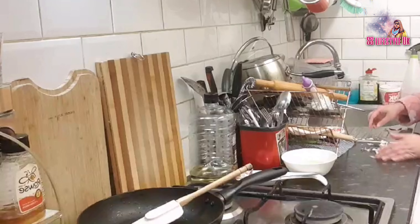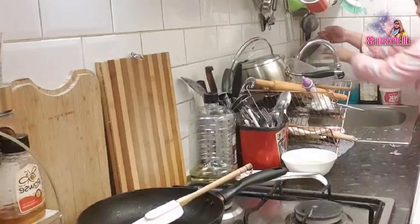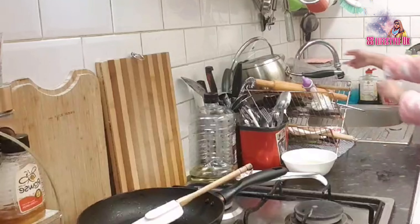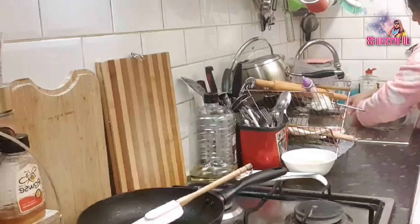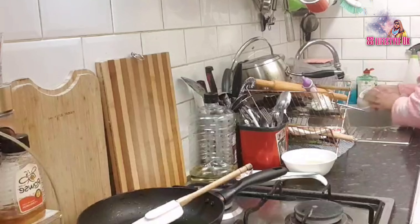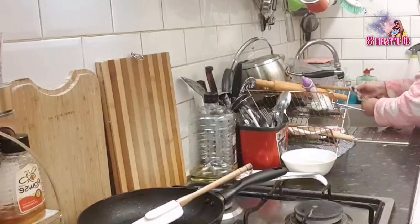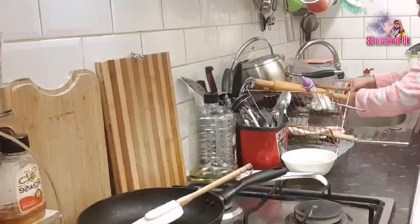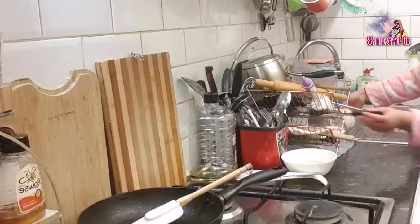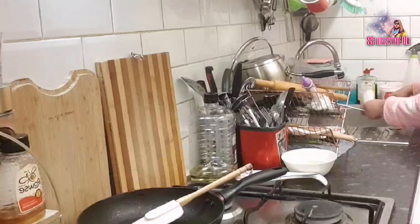I'll give it a little bit. I'm going to talk a little bit about the kitchen. I've been spending a lot of time in the kitchen.